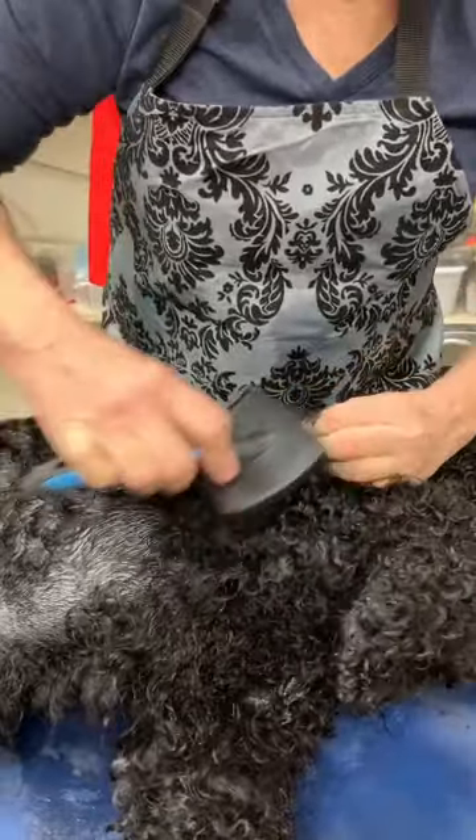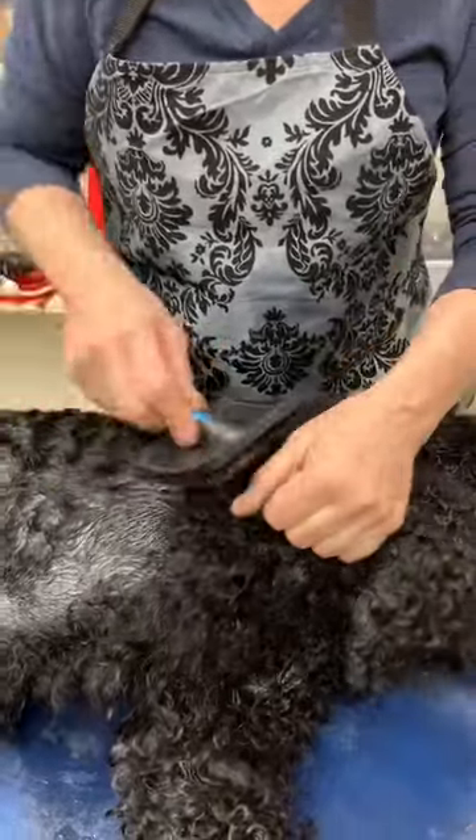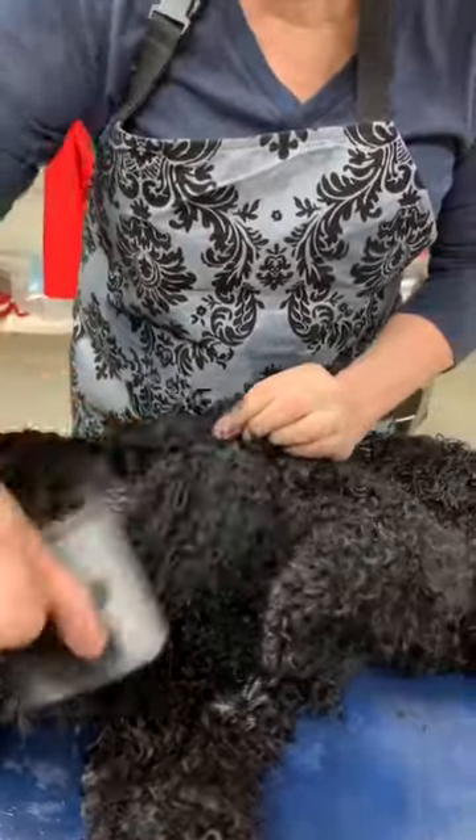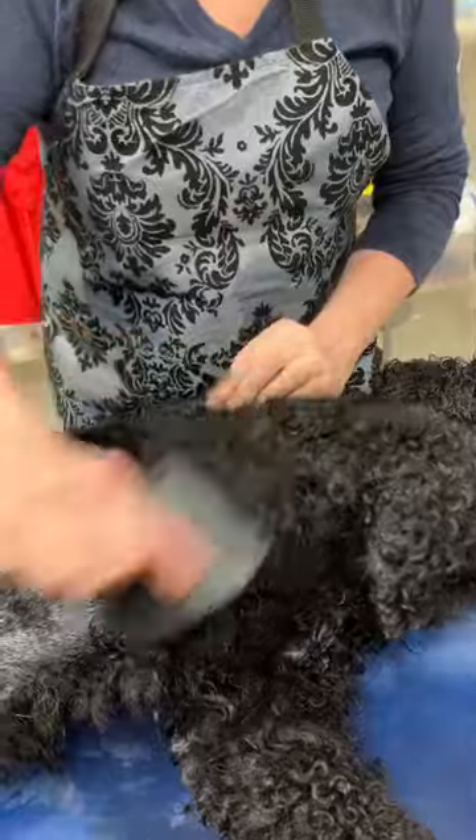This is a really tough spot because it gets matted so easily on their elbows. He looks like a mess right now, but when he's done, he'll look good.